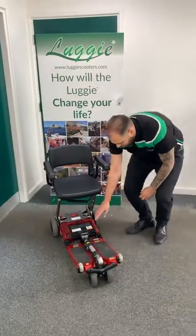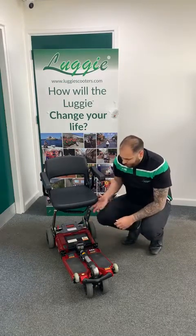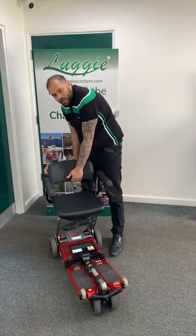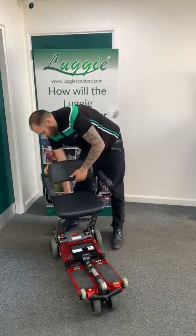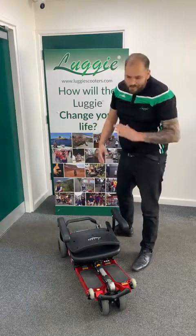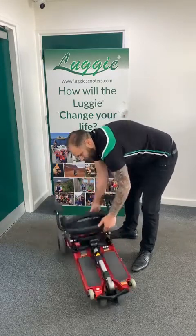Now we're going to fold this down into suitcase mode. We've got two chassis clips either side of your scooter — simply lift those up, and that creates the bend in the middle. When it comes to taking the seat down, take the weight of the seat slightly — you'll see that small movement — and there's a little red clip just at the back. Lift that seat up, pull that clip in, and drop the seat down. Nice and simple, and after a couple of times it's complete second nature.